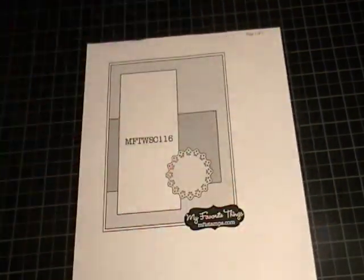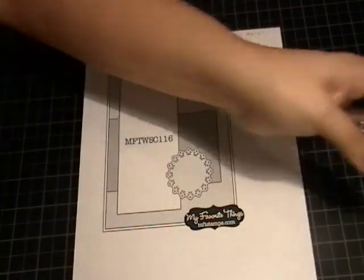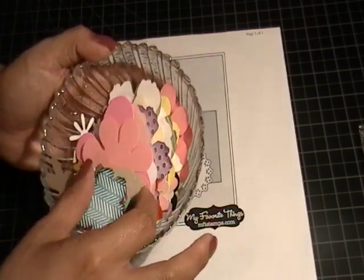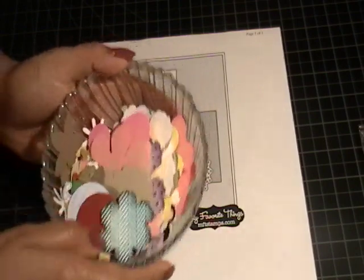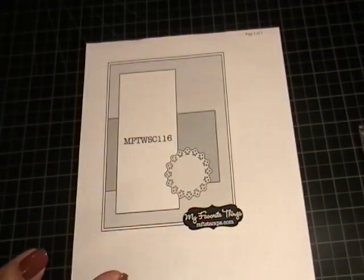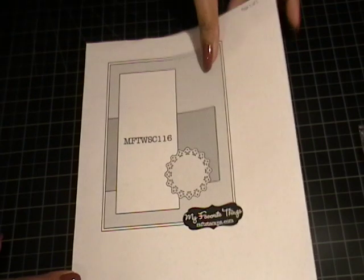I used bling from my ugly bag of bling and I'm still trying to go through that. And then I used some die cuts from my die cut dish — I used some butterflies, some scallop circles, and some flowers from here. And then I did use some ribbon from my scraps of ribbon and trims. And then I used Recollections white card bases. So let me show you the cards.